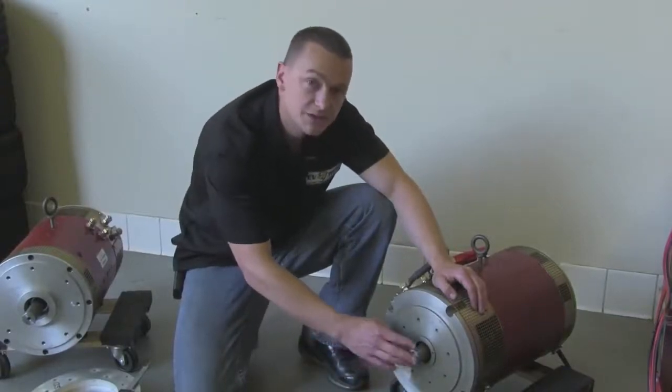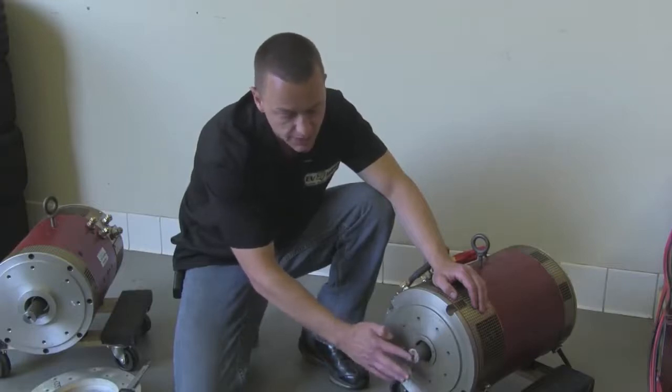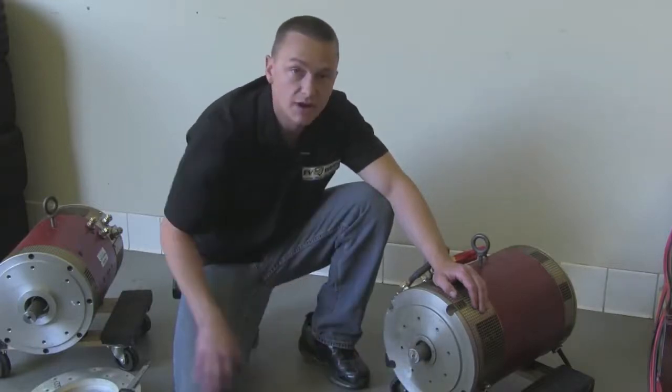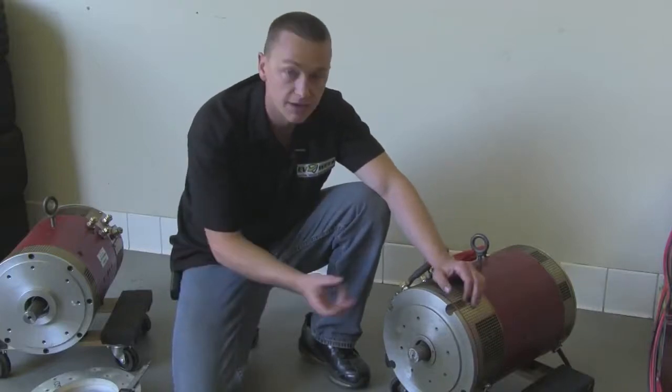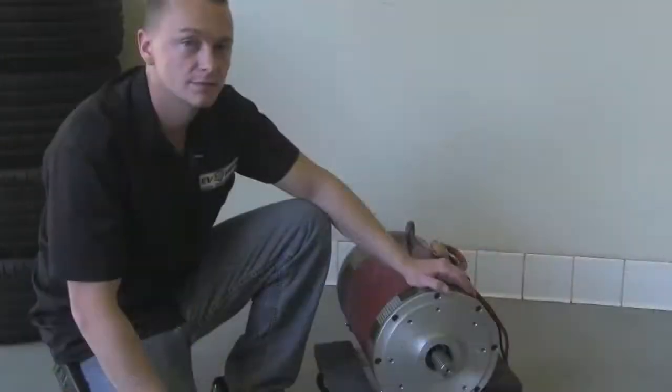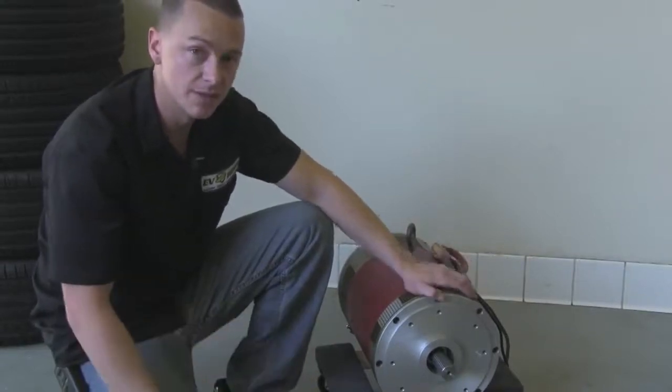As you can see at the end, I took the tool and just ground over the end and over the edge of the splines. That's to knock down any burrs or anything like that that would hinder the coupler from sliding on. Alright, so we're finished with the first motor. Let's go ahead and do the same thing with the second one.